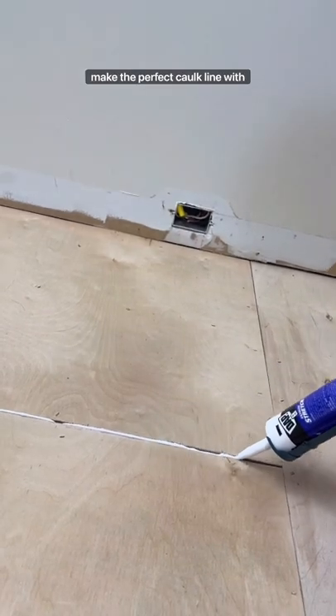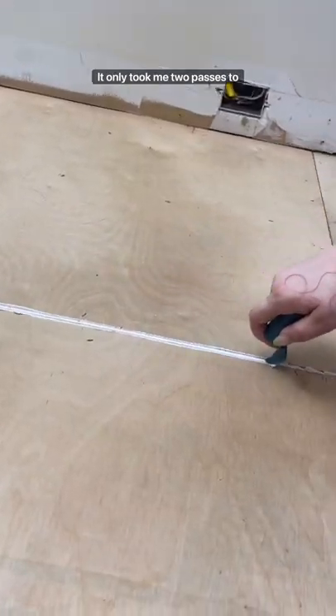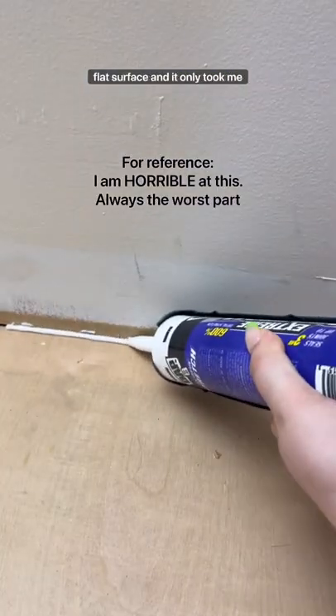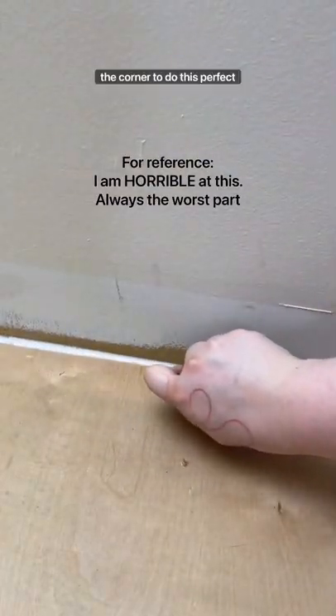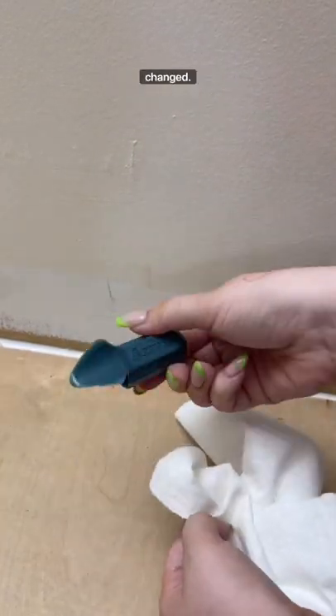I can do self-leveling stuff and I want to show you guys how to make the perfect caulk line with this new tool that I just found. I'm obsessed. It only took me two passes to make a perfect caulk line on this flat surface and it only took me one pass on the corner to do this perfect line. It's super easy to clean and I promise your life will be changed. Mine is.